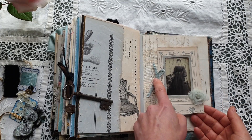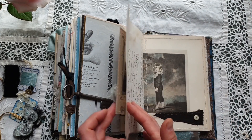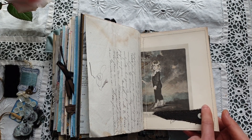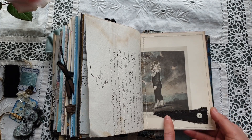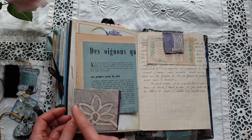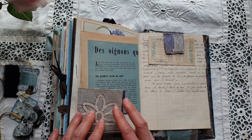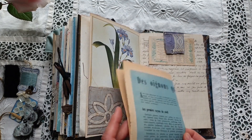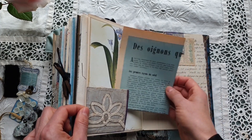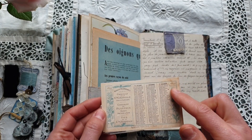Here you can see a small tie from silk. At the back there is an antique notary document, and to the right there is a page from an antique book. This scrap comes from the lining of an antique lady jacket with an antique button. At the back there is an antique pocket calendar from 1899.